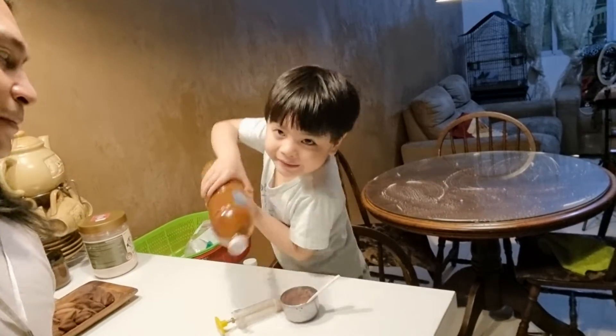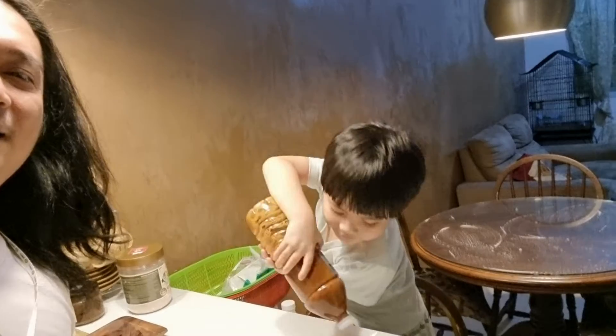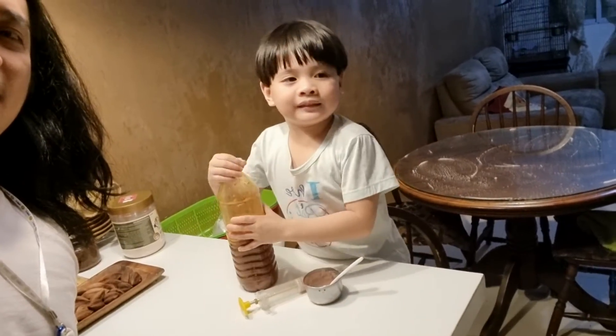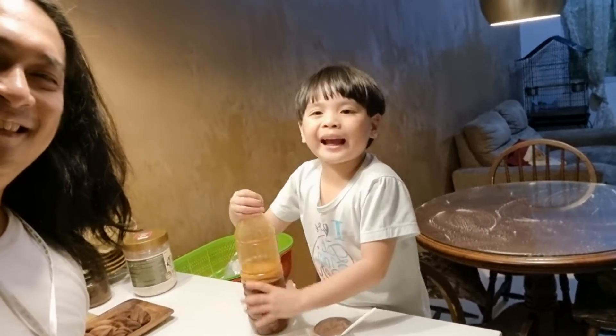And then we put like this, shake it. Bye-bye guys, thank you for watching, happy King viewers for watching!